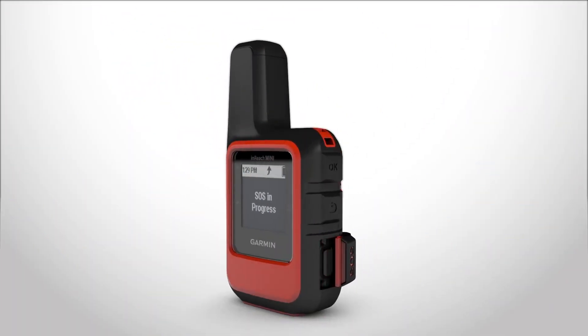Just lift the protective cap, hold the SOS button and select Yes. Once you receive a cancellation confirmation message, your device will work as usual.